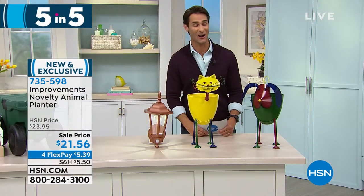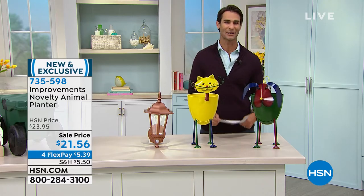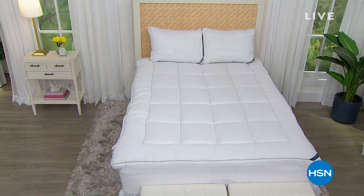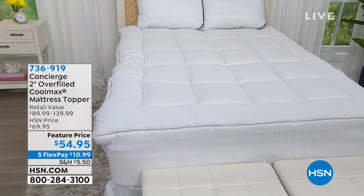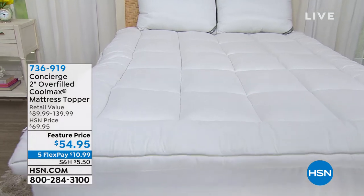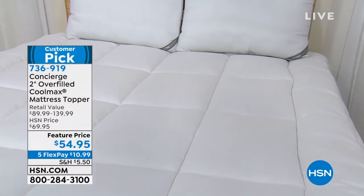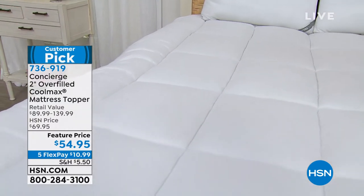That was our Five in Five. Head over to hsn.com to take a closer look. Let's talk comfort — it's springtime and maybe we're doing some refreshing, some redesigning. I always say I want you to invest in you, invest in your sleep. Let me ask you: how are you sleeping? How is your mattress?